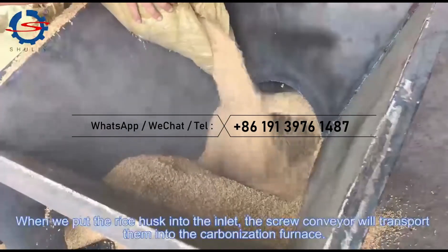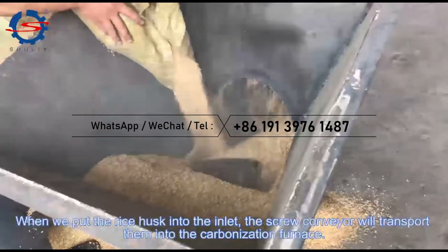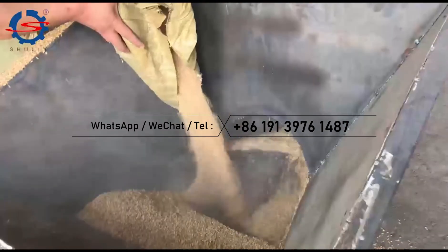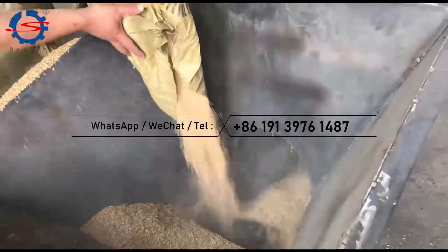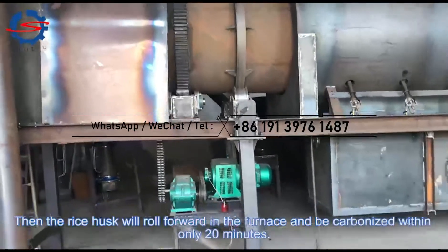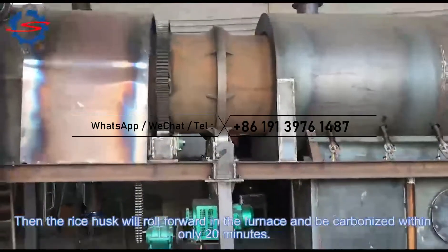When we put the rice husk into the inlet, the screw cover will transport them into the carbonization furnace. Then the rice husk will roll forward in the furnace and be carbonized within only 20 minutes.